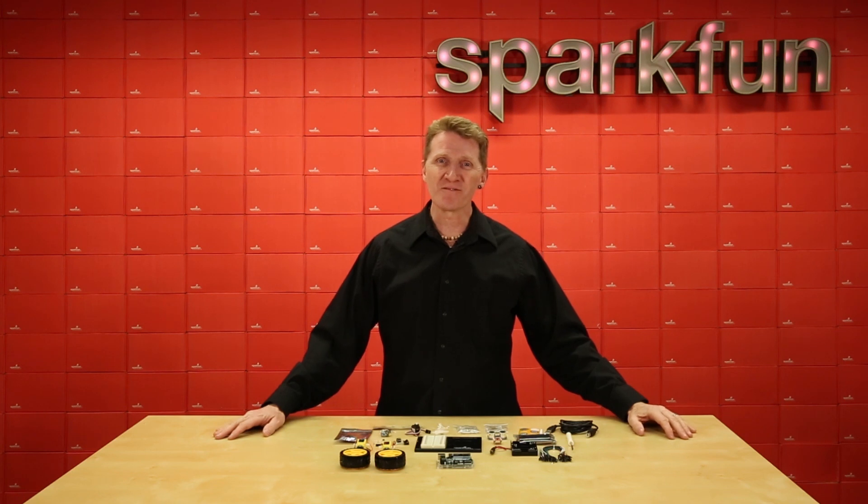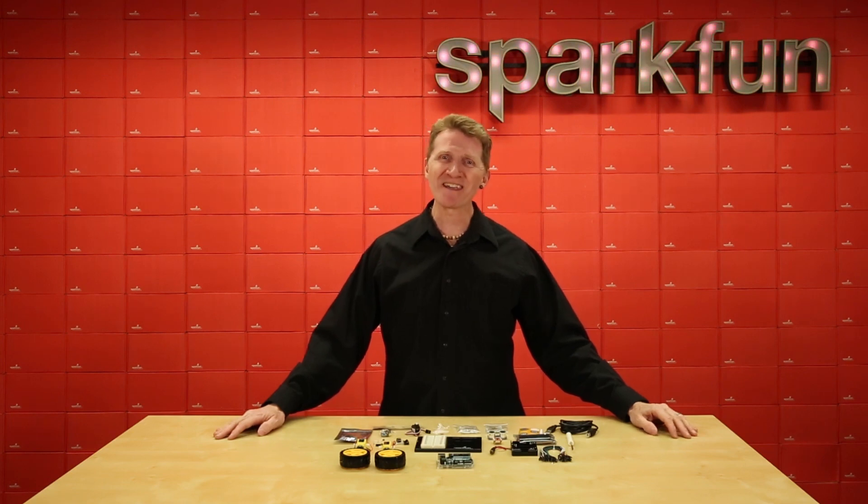So grab your SparkFun Inventors Kit V4.1 for Arduino Uno, start learning, and start experimenting. Pick yours up over at SparkFun.com and happy hacking!